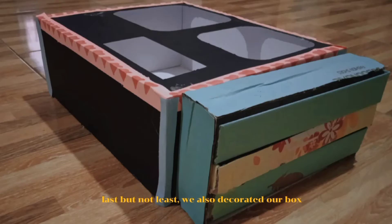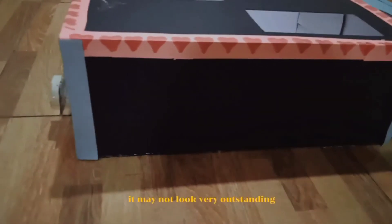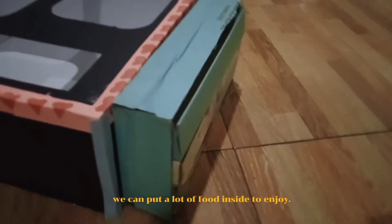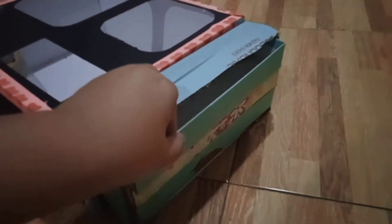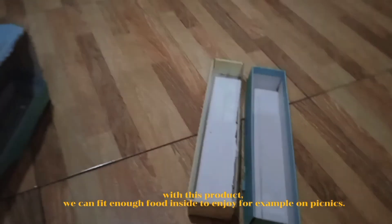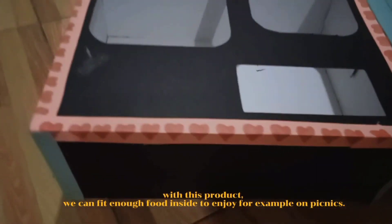Last but not least, we also decorated the box. It may not look very outstanding but we surely think we have overcome our problem. We can put a lot of food inside to enjoy. We don't need to carry a lot of containers now just to fit in all our food. With this product, we can fit enough food inside to enjoy — for example, on picnics.